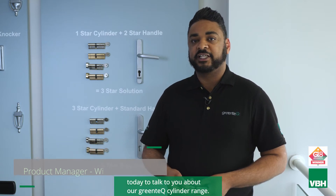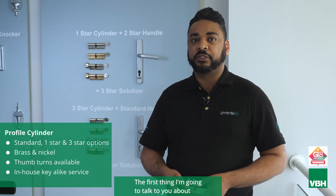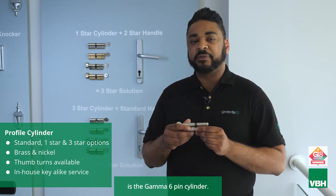Hi, I'm Dan, one of the product managers at VBH, and I'm here today to talk to you about our Greentech cylinder range. The first thing I'm going to talk to you about is the gamma six pin cylinder.